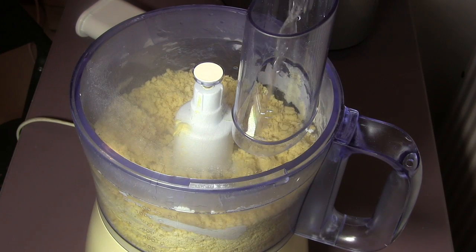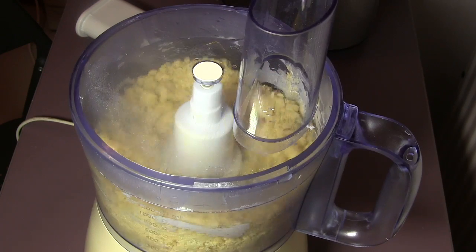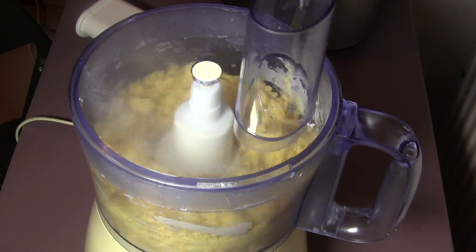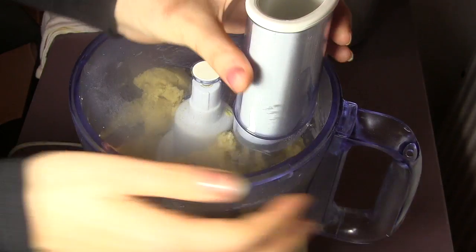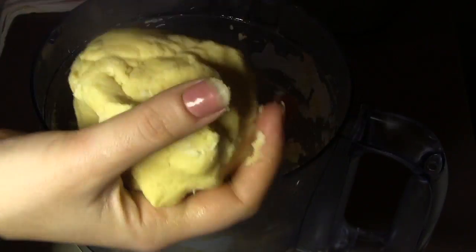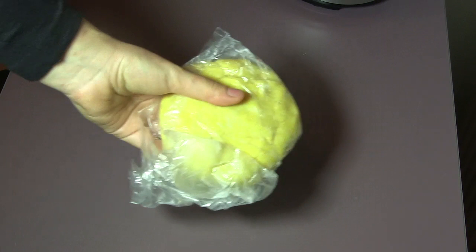As you see, our dough is being prepared. Once the dough just comes together, that's the time to stop adding water and remove the dough from the food processor. This is the consistency that we need. Remove the whole dough, shape it into one ball, add it to a plastic bag, and keep it in the fridge for about 20 minutes.